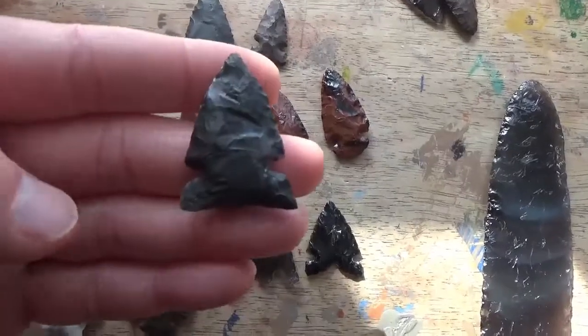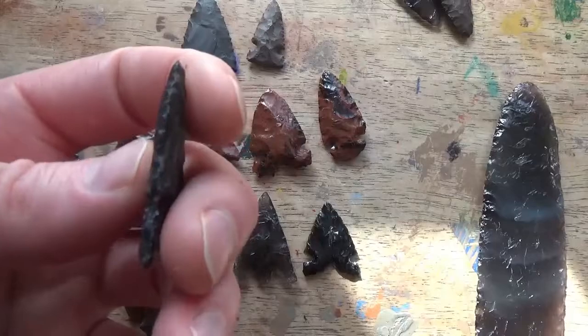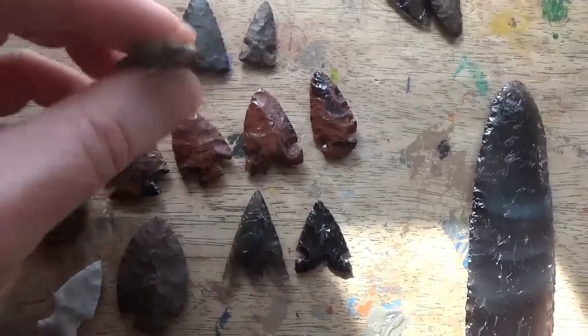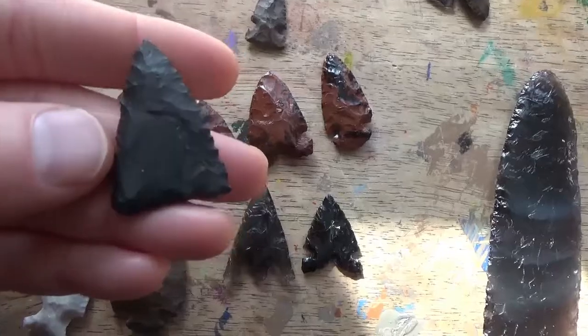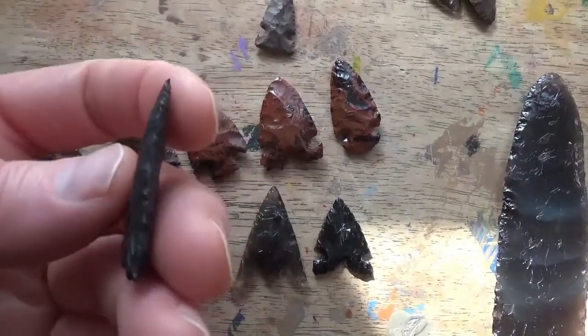This one here is novaculite — there's a little bit of white left in there but mostly just the black part of the novaculite. Again, real thin, decent centerline, just came out okay. And this is also novaculite — no white in there, just black, but it's got a nice thin edge to it.